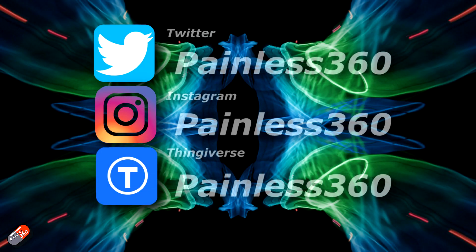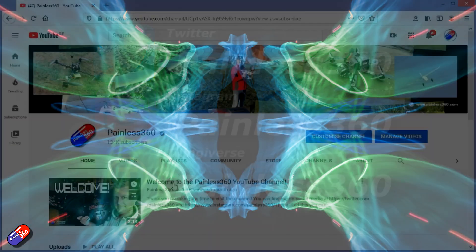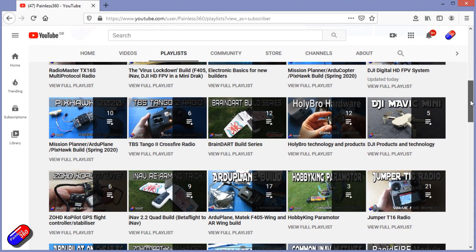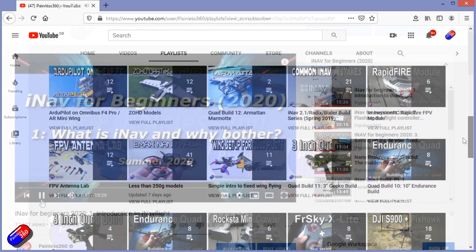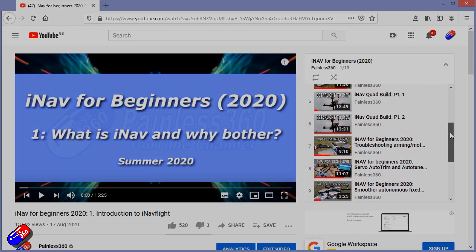Thank you for spending your time today watching this video. You can find me in all the usual places on social media, and if you're trying to learn about a subject then check out the playlists - all of my videos are organized into easy to follow playlists that will take you from the basics right the way through to some pretty advanced stuff.